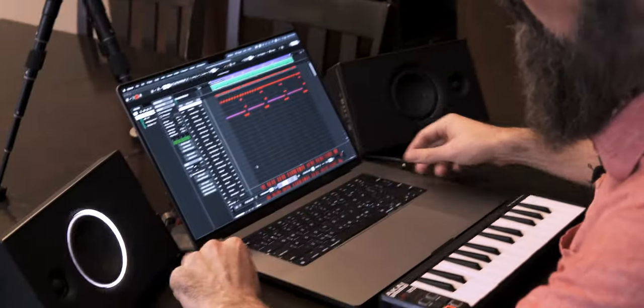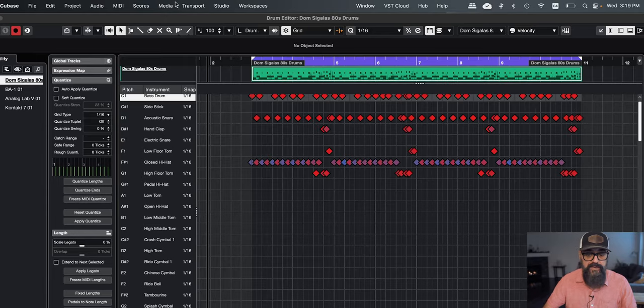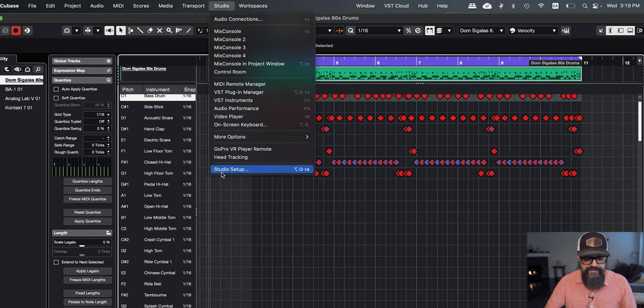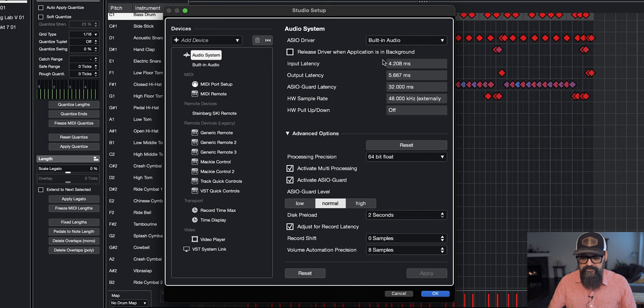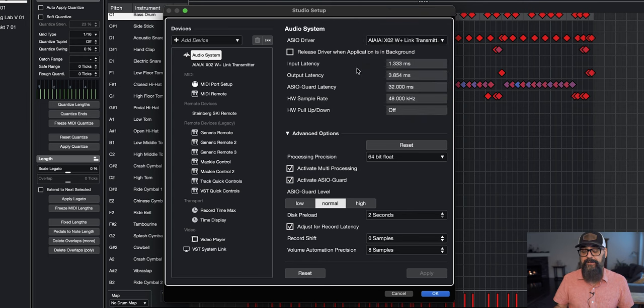One of the ways I can use the Unit 4 speakers with Cubase or any other DAW is to connect the Wi-Fi transmitter straight to my computer. It has a USB-C connector. This way, I'm using the transmitter as a playback audio interface. In Cubase, I go to Studio, down to Studio Setup, and under Audio System I select the IIXO2W Plus Link Transmitter driver — that's the driver that plays the sound out of Cubase straight into the speakers.